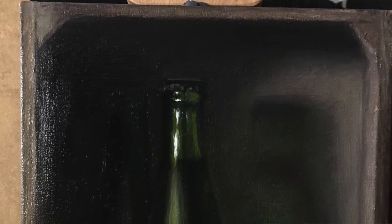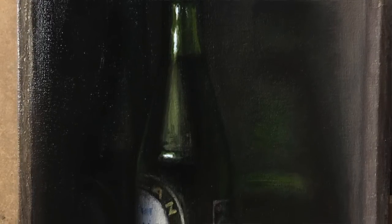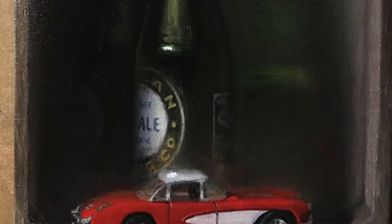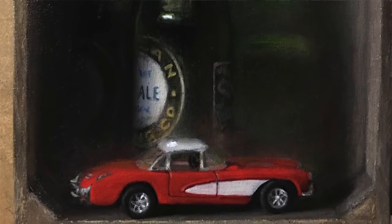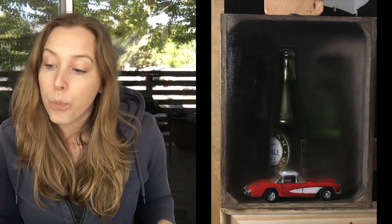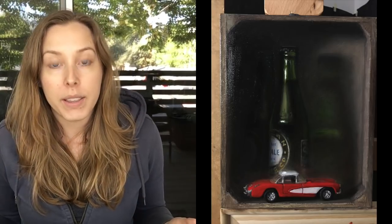What I started doing was adding around the car, especially up into the bottles and the background, this airy light. I was getting this mostly by scumbling and glazing, taking different colors with my brush and either dry brushing the paint up above the car into the bottles with lighter colors, or adding a little bit of medium to it. That really helped push the attention away from the label and make the car more obviously the focal point.